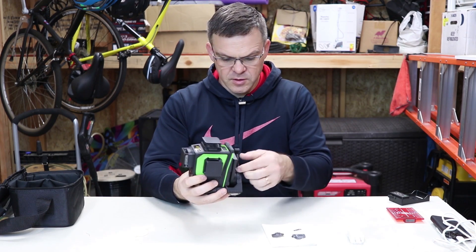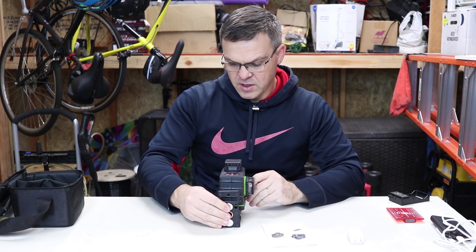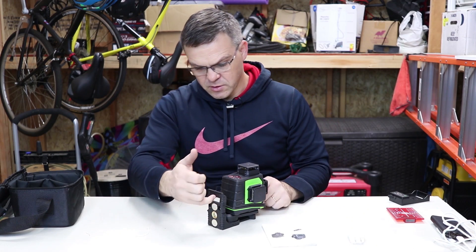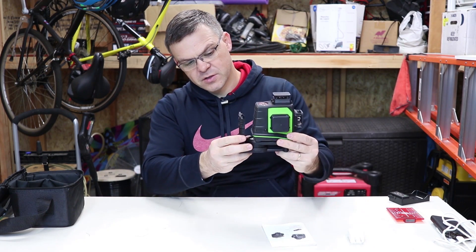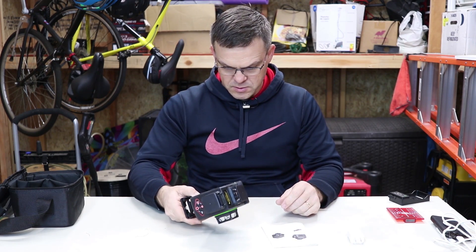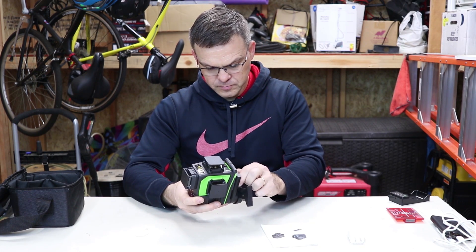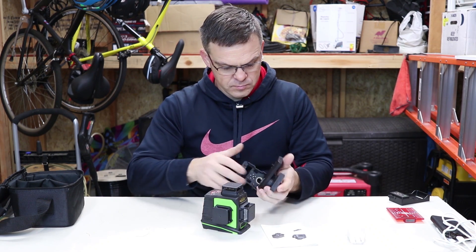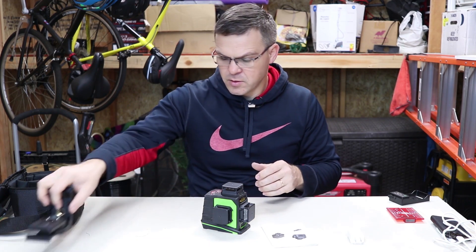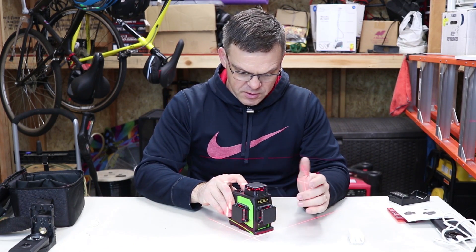Let's connect the stand. It's a bit bulky but it works. If you have a metal stud you can attach with the magnets, or you can put a nail or screw and touch it to the wall. You can also obviously attach it on a tripod.